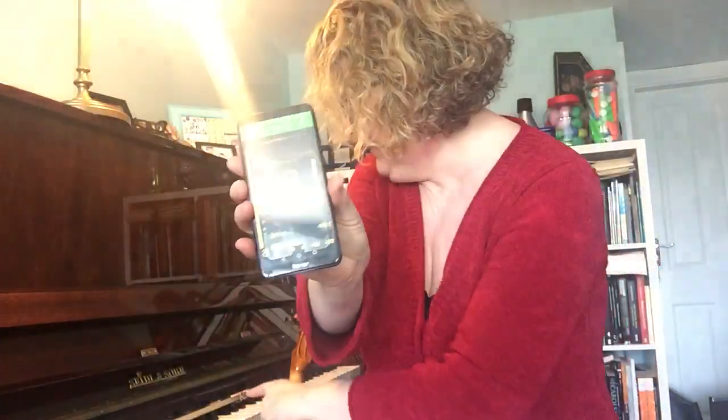Or you can have an app. The app I've got on my phone is called DaTuner — D-A-T-U-N-E-R — but there are loads you can use. It doesn't matter what you use, and it shows you, if I play a note, hopefully you can see it.